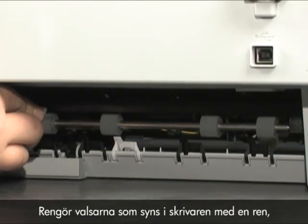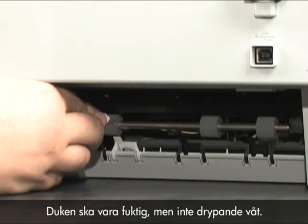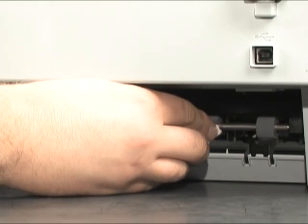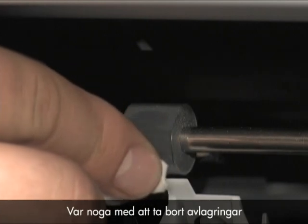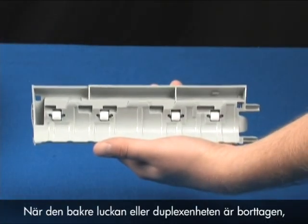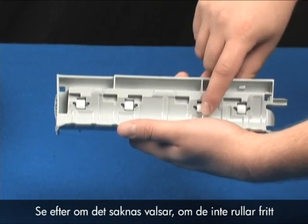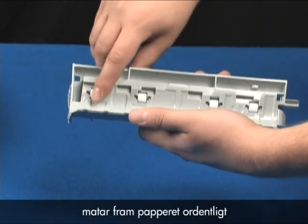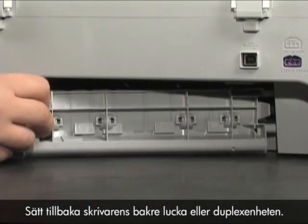Clean the rollers visible in the printer with a clean lint-free cloth lightly moistened with water. The cloth should be damp, but not soaking wet. Use your finger to turn the rollers toward the printer, making sure you remove any buildup or debris from the entire surface of the roller. While the rear door or duplexer is off, check the rollers. Note if any rollers are missing, do not roll freely, or are not springy when you push on them. These conditions could prevent rollers from feeding properly and mean that the rear door or duplexer needs to be replaced. Replace the printer's rear access door or duplexer.